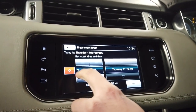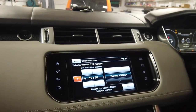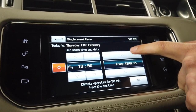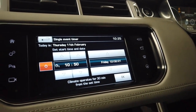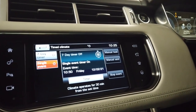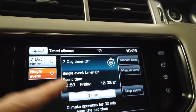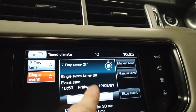Tyler's gone into single event. You could set a one-off event - for example, heading off on holiday early in the morning, set it to come on at 6am. You set the day, press OK, and it saves. It then tells you there's a single event timer set, and it tells you the time.